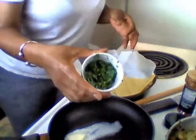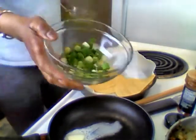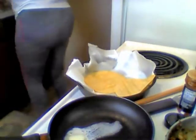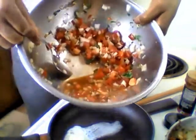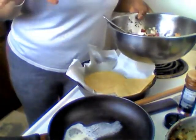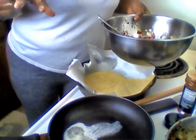I got my cilantro, I got my green onion, I got my avocado — these are my toppings, y'all. And last but not least, I got salsa. Y'all know salsa: you do it with onion, tomato, cilantro, garlic, some lime juice, and some salt.